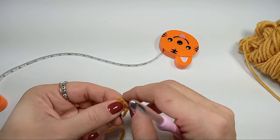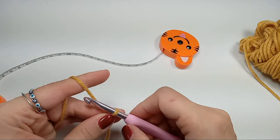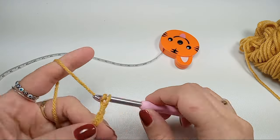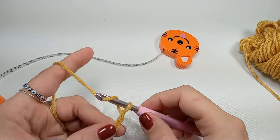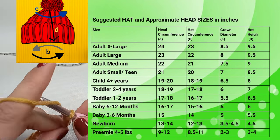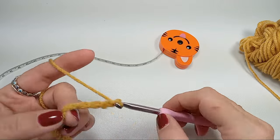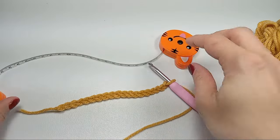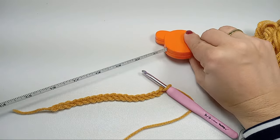We'll start with a slipknot and a chain of about 21 inches, or the length you want your hat to be. You can measure it on your head or check the corner of the screen — I'll leave a chart with different hat sizes and suggested sizes as well. I'll do about 21 inches because that's how big my head is.